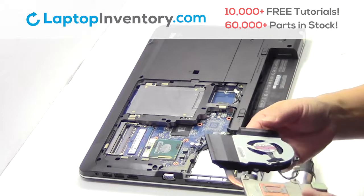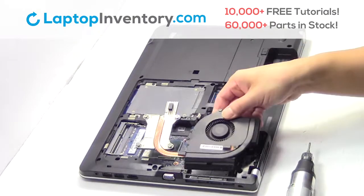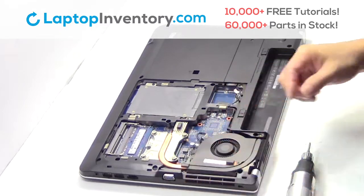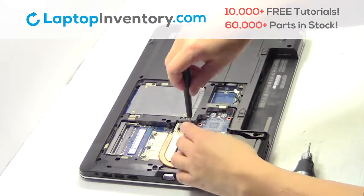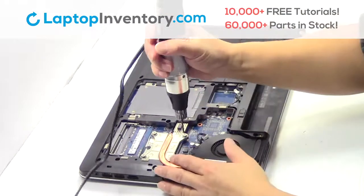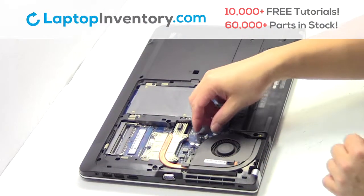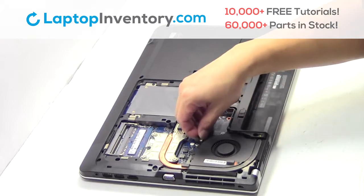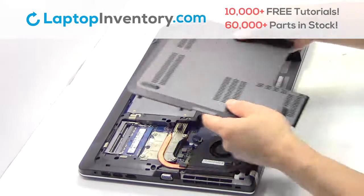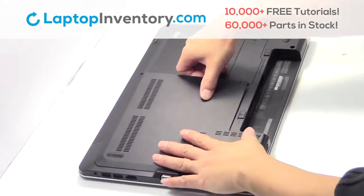We will now install your new laptop fan. Place the screws back in. Plug the cable back in. Snap the plastic cover back in place.